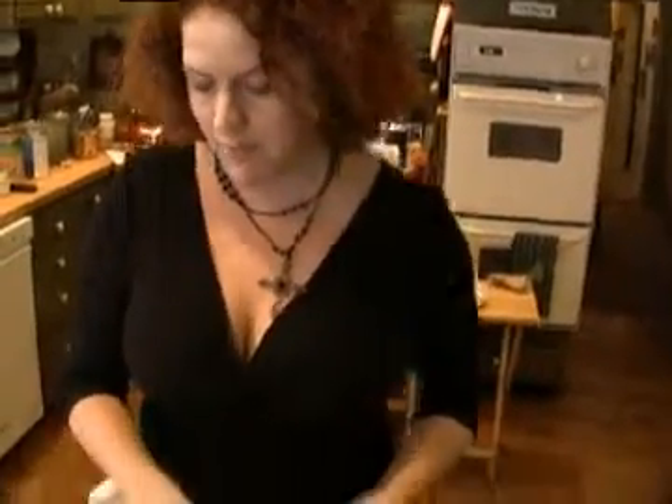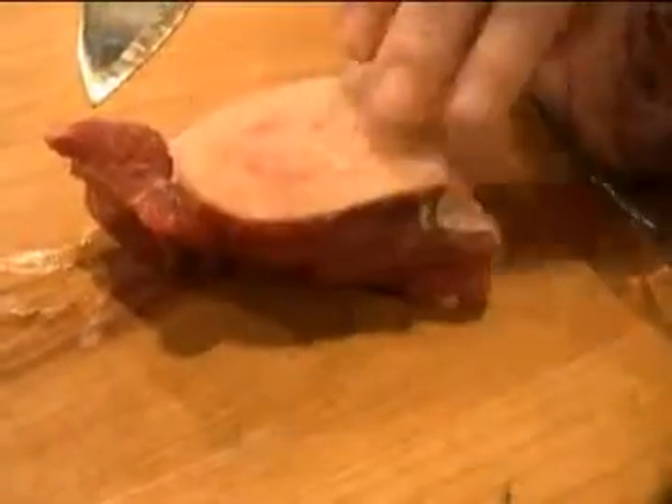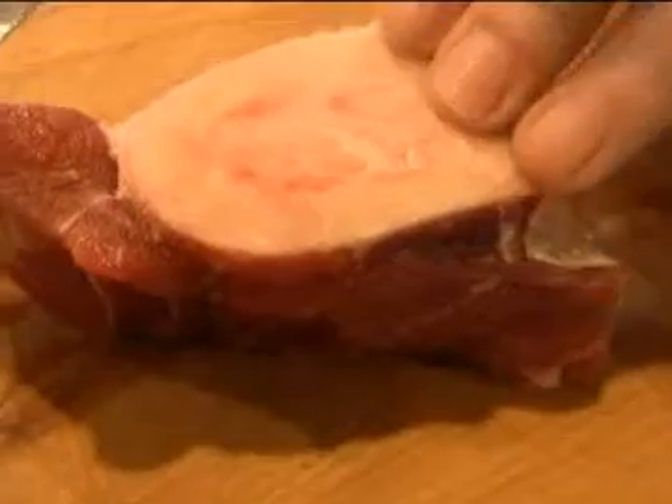I cut the meat away from the marrow bone, and we're going to make a rosemary garlic chili butter to rub on the marrow bone. We roast those separately because they only need about 30 minutes in the oven in order to get the marrow to cook all the way through without disintegrating.